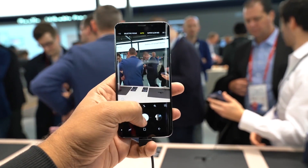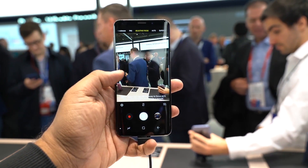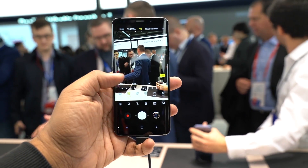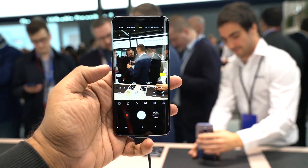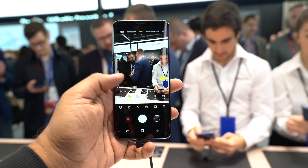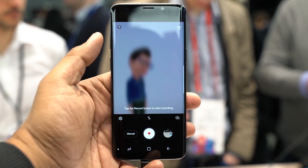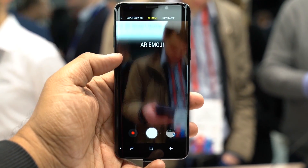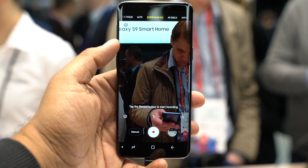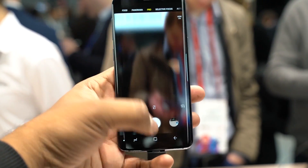The two aperture values can be set manually. If you want to select the aperture, you can choose between the two values. In auto mode, the aperture value is set automatically. If you want to control the aperture value yourself, you can choose Pro mode. This is also the 960fps Super Slow-Mo video option with automatic motion detection and intelligent features. The Galaxy S9 also features 2nd generation Dual Pixel Auto Focus, so the focus is very quick.